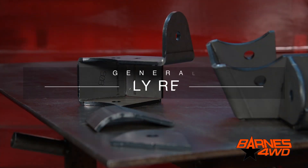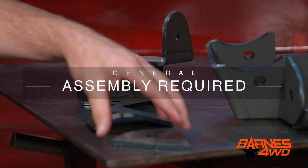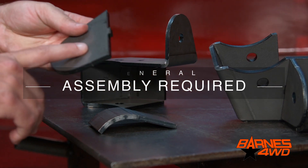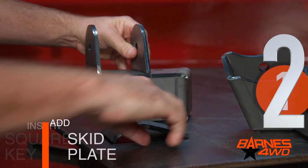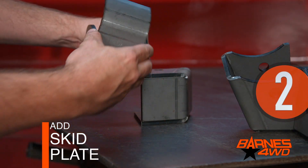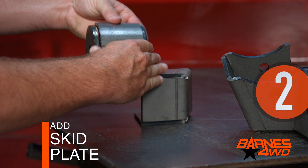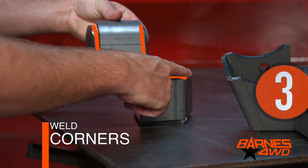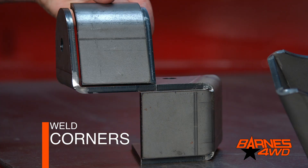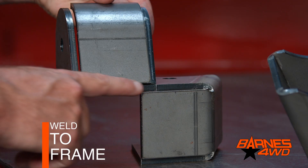Here's a little rundown on how this bracket is put together. You'll notice the tab for the lower control arm bracket has a square keyway. This will be installed here in this square hole. At that point, we can add our skid plate which will go here. We'll weld these corner to corner as well as here. This bracket will then be welded to the frame here along the perimeter.